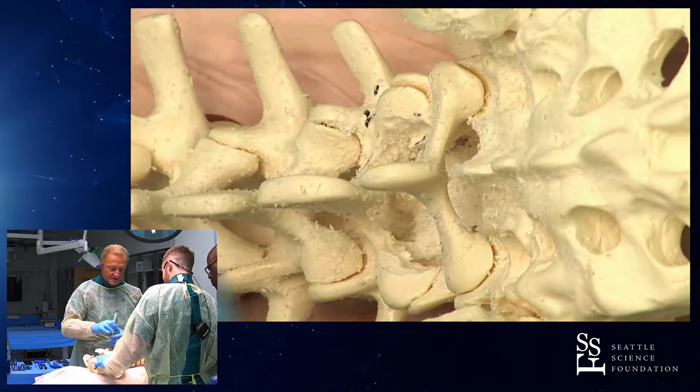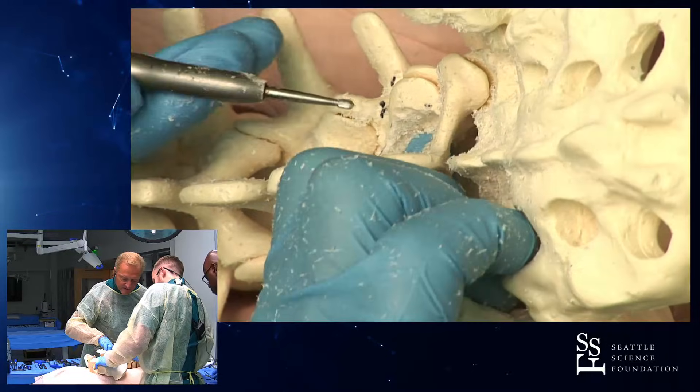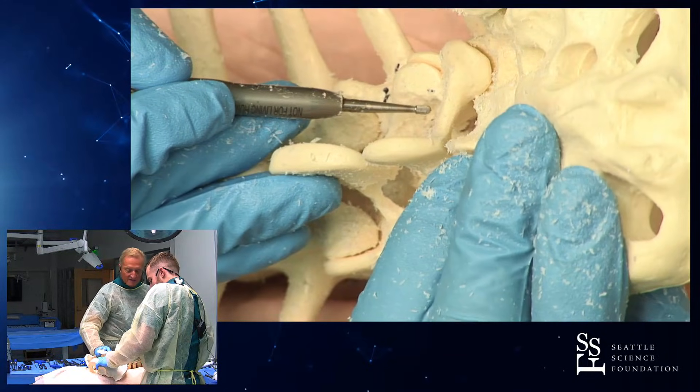Brooks is elegantly sucking this into the spinal canal. So you've mapped that out — you want to stay straight there. Take the entire superior medial half off.